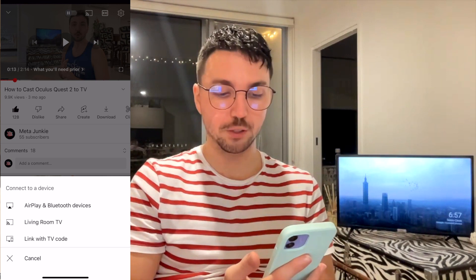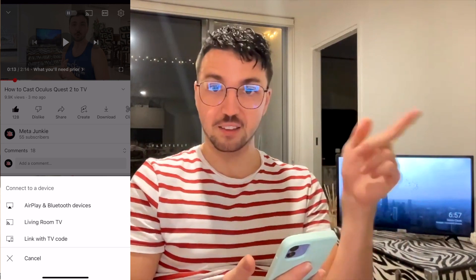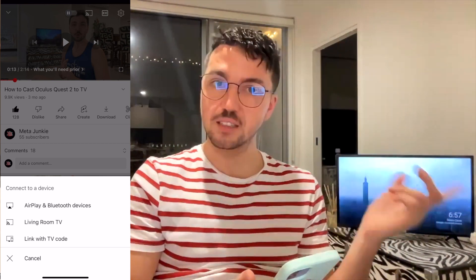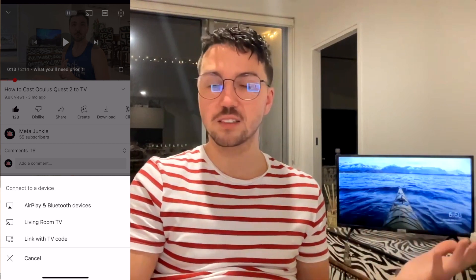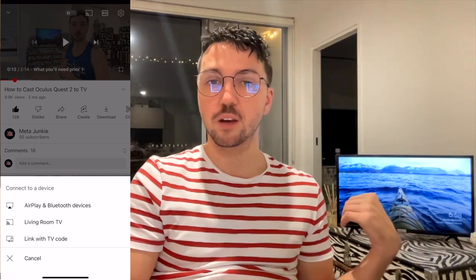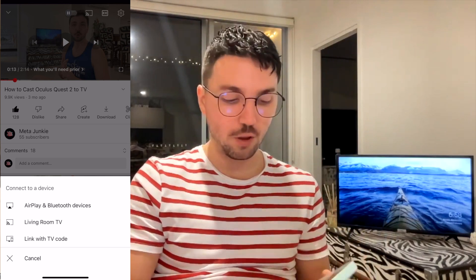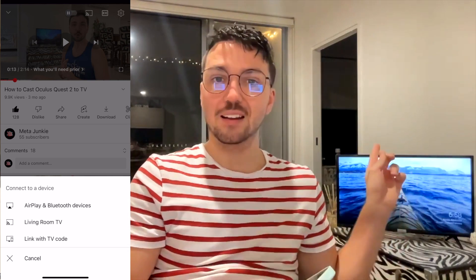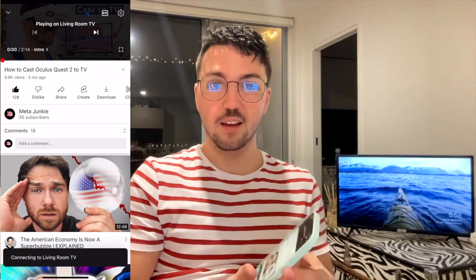Some options are going to come up. You've got AirPlay and Bluetooth devices — so if there's another phone in the room I want to connect to, I can opt in for that. I can also go Living Room TV. Living Room TV is the one I set up in my Google Home app. There's also Link with TV Code — so depending on what casting system your TV has, you might have to use a code that appears on the television to connect. Because I do have Living Room TV set up in my Google Home app and the TV and phone are connected to the same internet connection, I can click that.